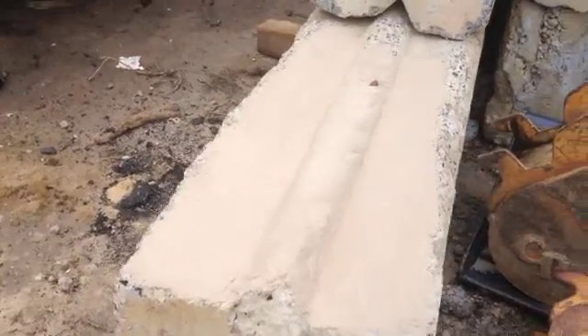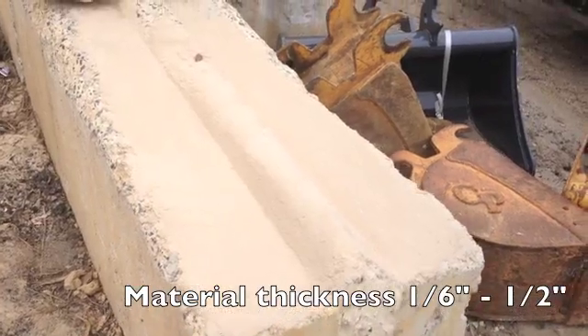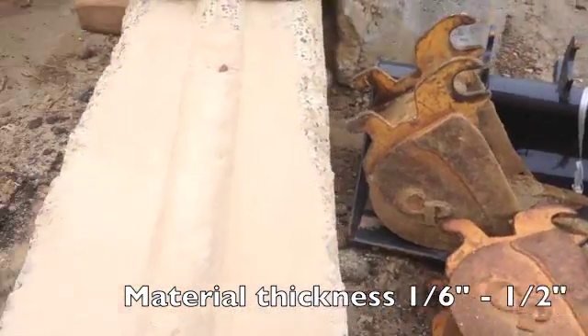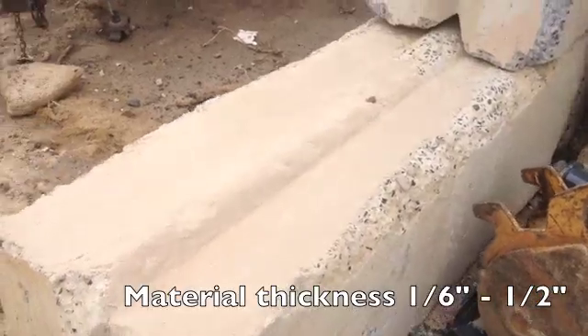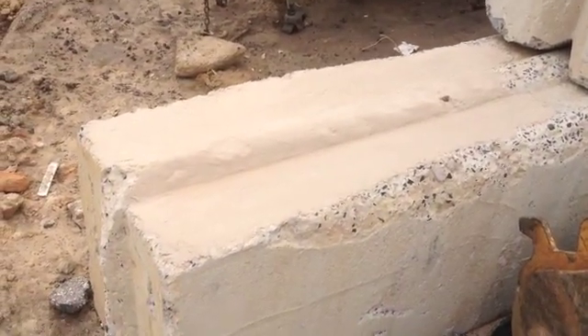We just put a coat of Flexcrete on the top of this about two days ago. It's been cold — it was cold when we applied it, and it's been 20, 30 degrees ever since. Now we're just going to test the strength of the bond, strength of the material, and see how it performs.